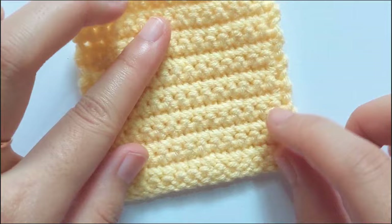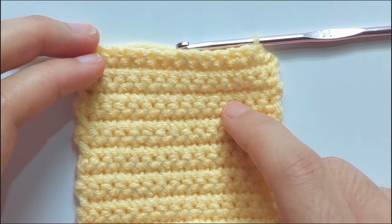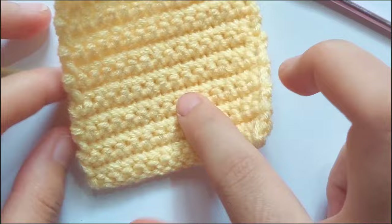I will show you how to count the rows. I flip to the back side and count: 2, 4, 6, 8, 10, 12, 14, and 15. So now the floor has 15 rows and I will end making this.